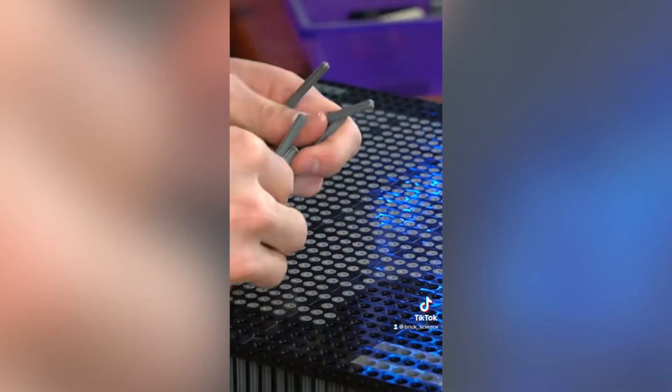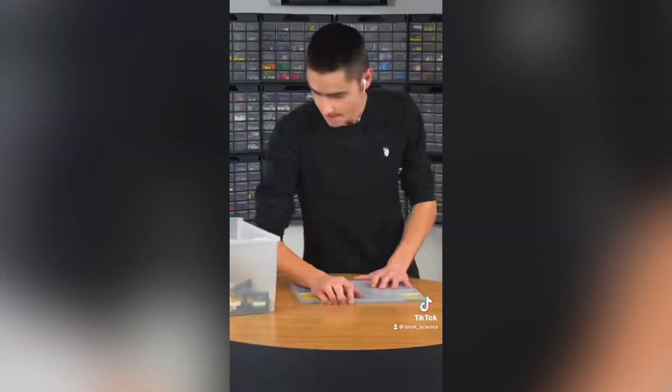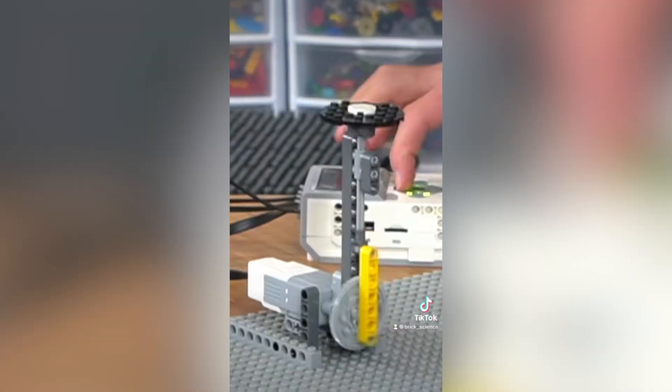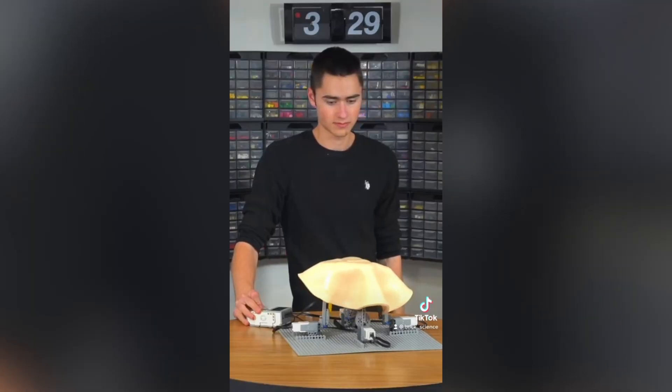I made two separate mechanisms for this: one for the satisfying mode and one that could display 3D Lego shapes that you put underneath. For the satisfying version, I made four pistons and offset their speeds in the programming, then put a silicone pizza dough on top — I couldn't find anything else — that will make the satisfying waves more rounded.